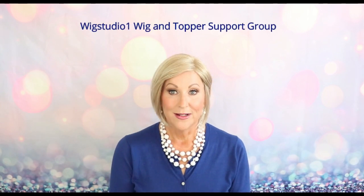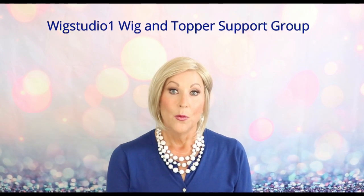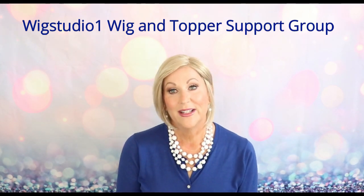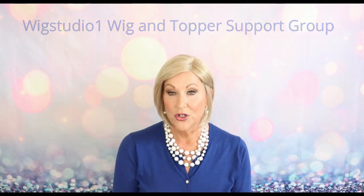Before we get started, I want to remind you: please join us on our private Facebook group, Wig Studio One Wig and Topper Support Group. We have wig sales on Sundays — live wig sales every other Sunday — lots of fun things. Also on Instagram, we post every day, and on our Facebook business page Wig Studio One, so be sure to join us on all those platforms.